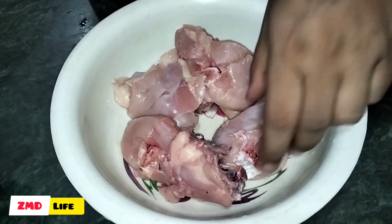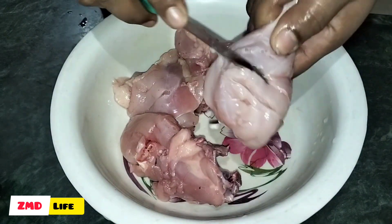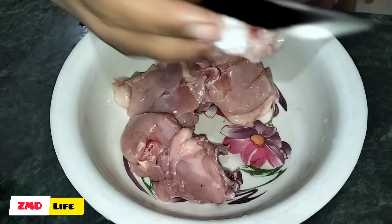Now, I am going to cut the chicken in the middle. I am going to make the recipe for the chicken.